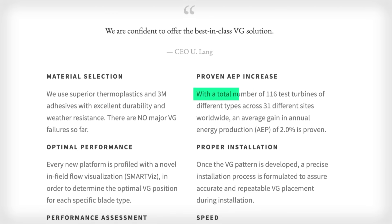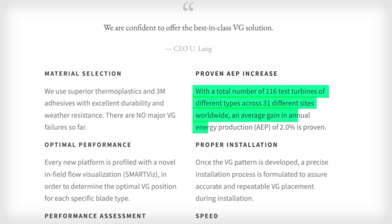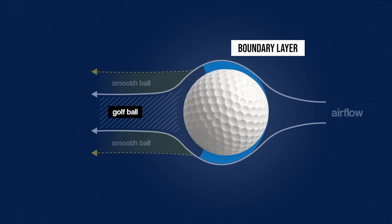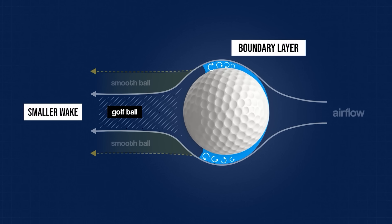Placed near the root of the blade, they result in more torque turning the rotor and more energy produced. SmartBlade say that from a test of over 100 of the turbines worldwide, they can provide an annual energy gain of 2%. Golf balls have inspired so much in aerodynamics — it was the first example of augmenting the boundary layer and controlling the turbulence to improve efficiency.